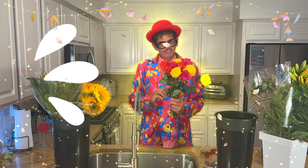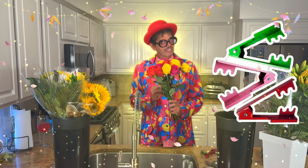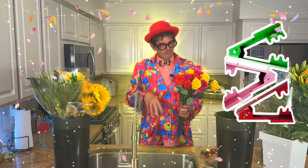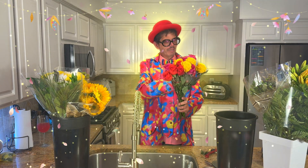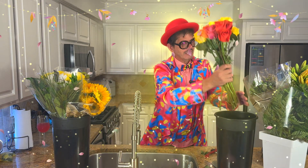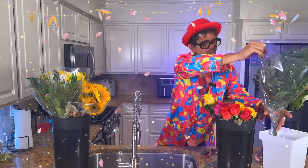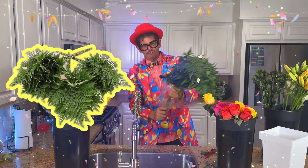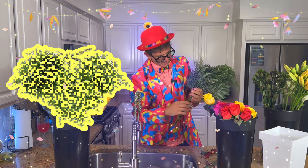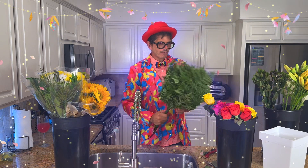I do not have a floral thorn stripper on me right now, which I do list in the video. So make sure you get one. I don't know where mine is, so I'm just pulling off the leaves. I'm not going to make you guys watch me go through every leaf. And of course, my leather leaf — you guys know about that also. It's just such a great piece of greenery to use throughout your designs.